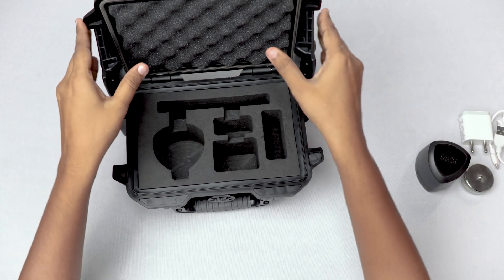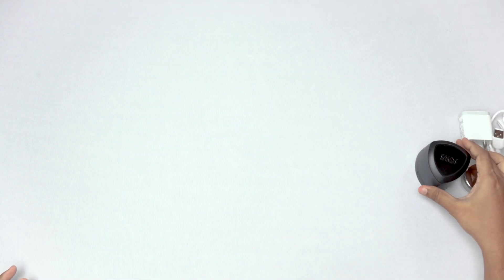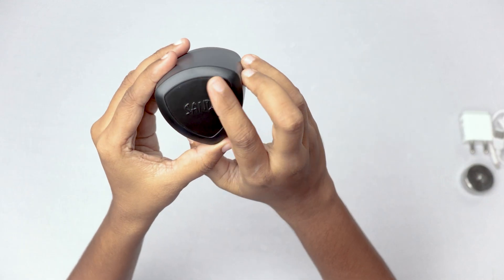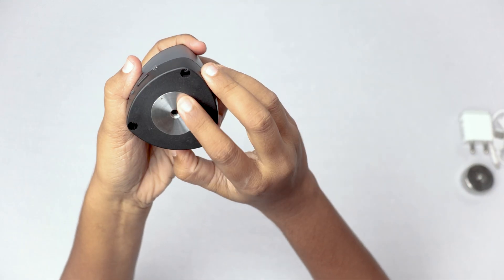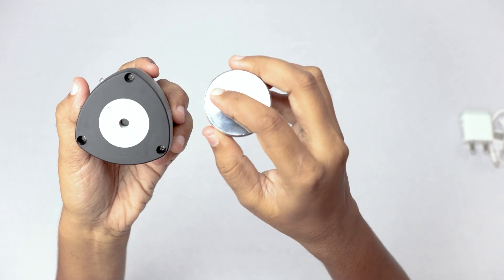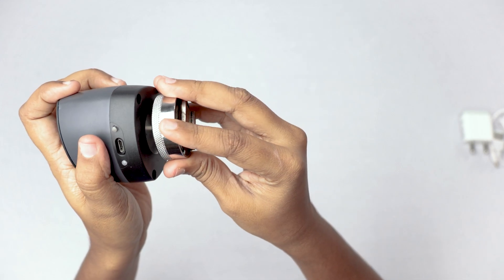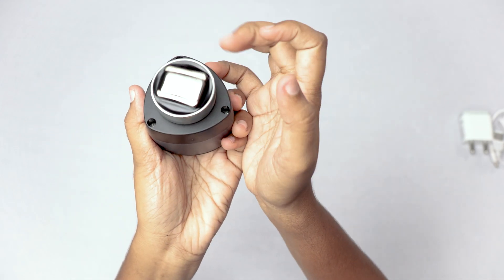Now let me give you a brief overview of Argus — how it works and how user-friendly it is. This handheld portable device fits comfortably in the palm of your hand. A magnetic mount is utilized to attach the sensor to the metal components of the machine for monitoring purposes.